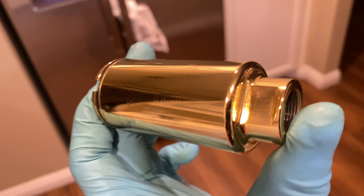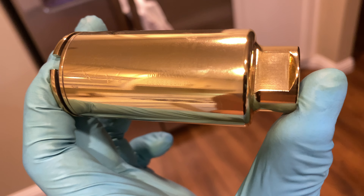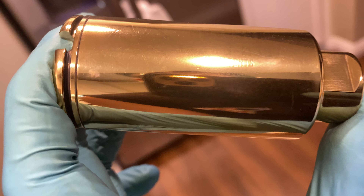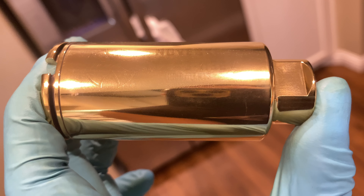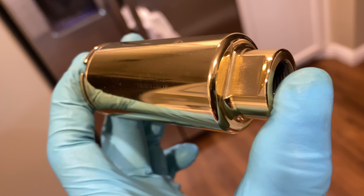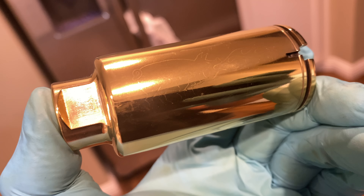A customer wanted their flash hider in 24 karat gold — they have the Neveski KX3 flash suppressor. Each one is serialized right there, and let me tell you, it is nice. There's that flaming pig.